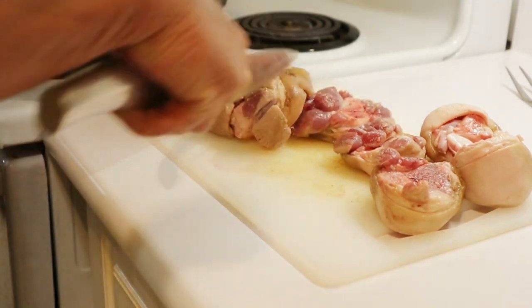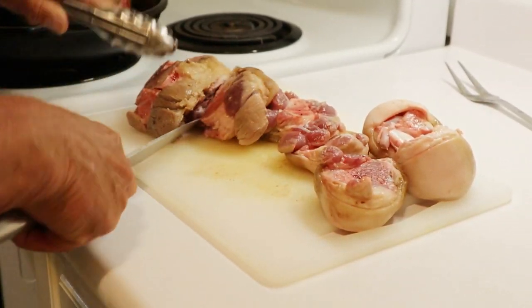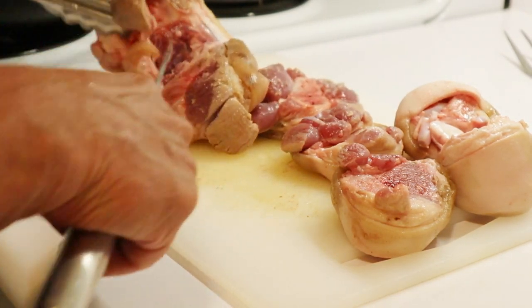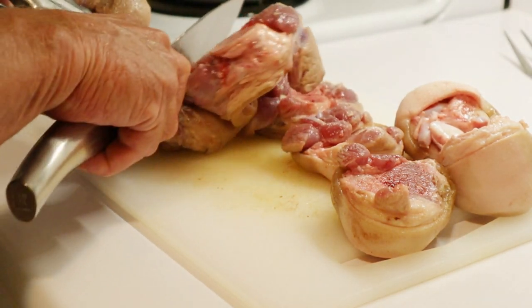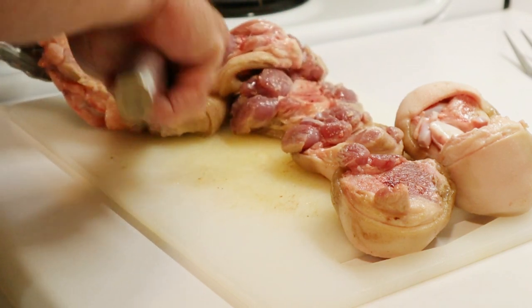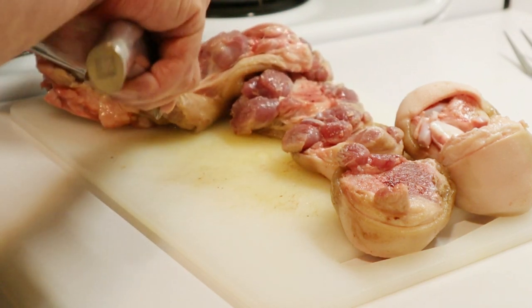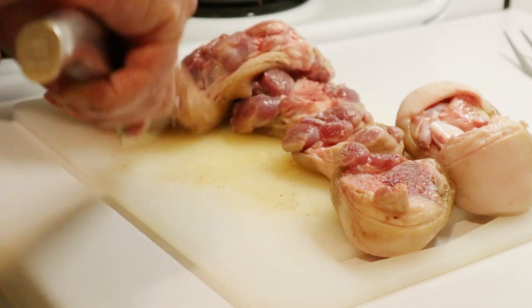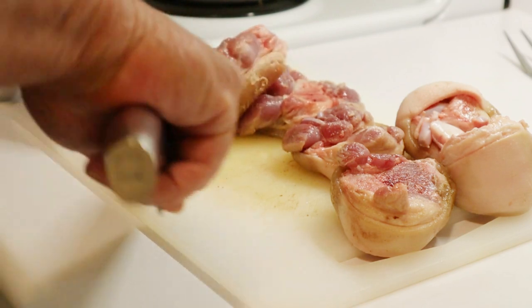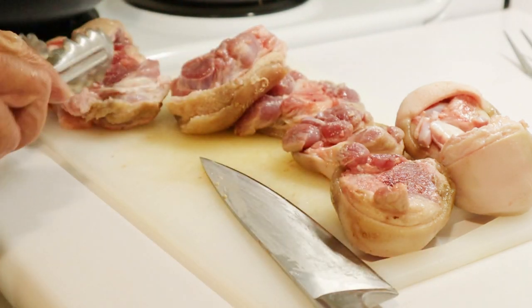We come from different backgrounds, and this is not something I would know how to make. But all Canadians know how to make pea soup and drink beer — I hate to say it. And with us it's pasta and wine, most of the time. I've grown to love pasta.